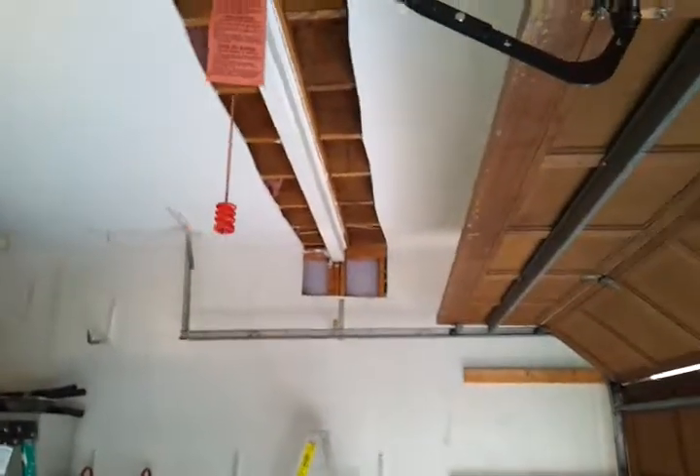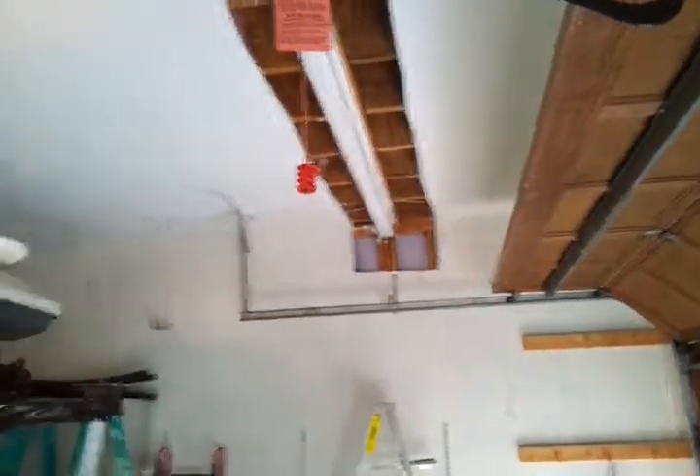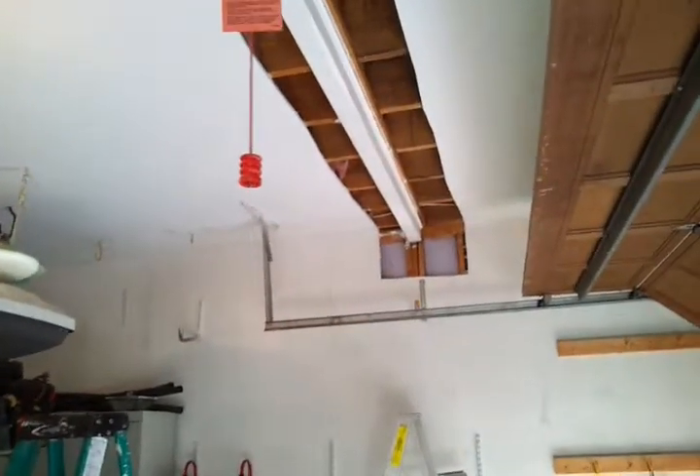I'll take another shot of that, and right now we're going to go upstairs. I'm going to take a video of that and we'll see what it looks like.